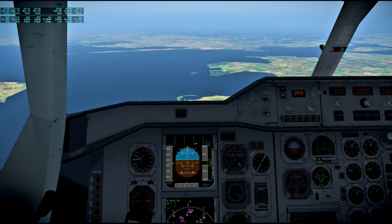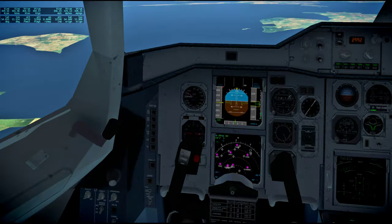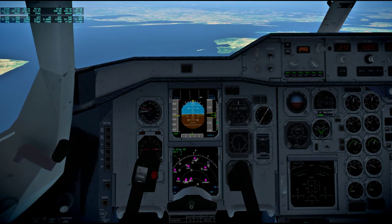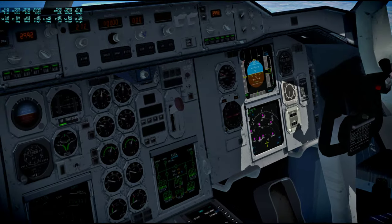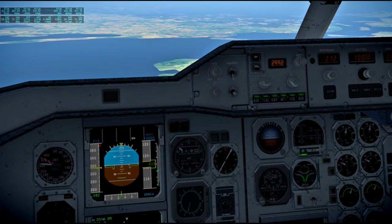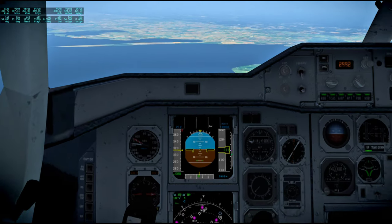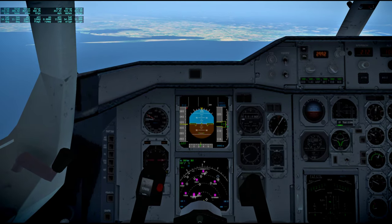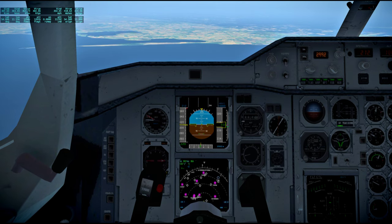This is Apollo Control at 121 hours 59 minutes. Mission Control, we are changing shifts at this time. Flight Director Glenn Lunny has taken over from Flight Director Jerry Griffin. Our capsule communicator is astronaut Paul Weitz. The change of shift press conference will begin shortly in the Houston News Conference. The participants are leaving Mission Control at this time. At 122 hours, this is Mission Control, Houston.